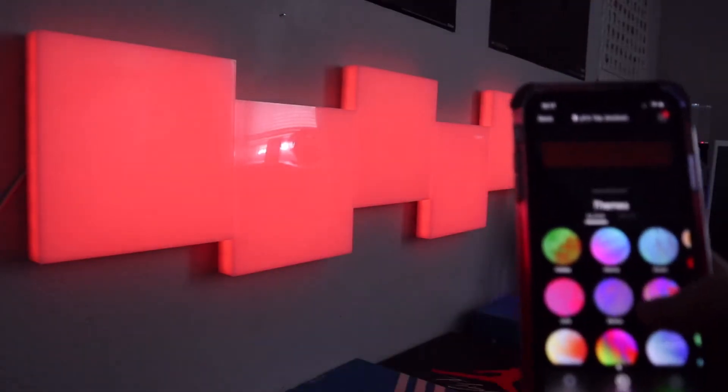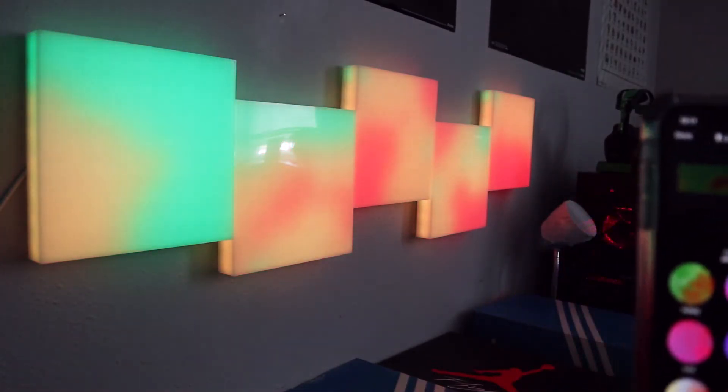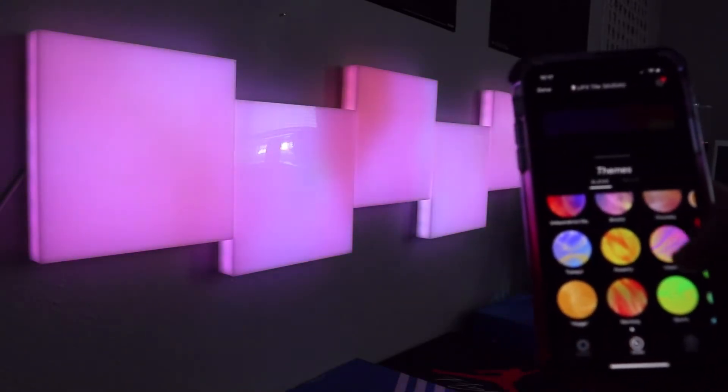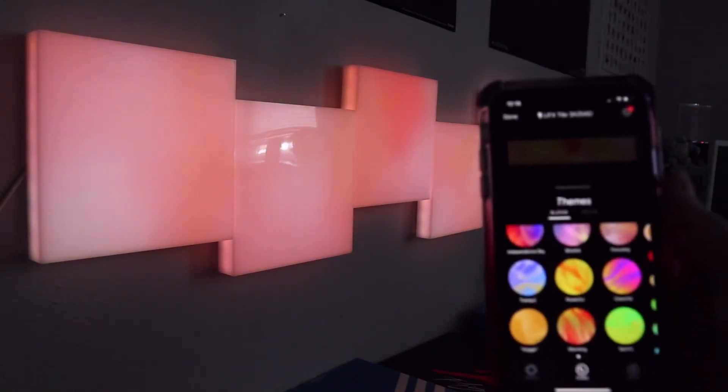Within the app you can go to 'Create' and they give you preset themes. Holiday is like green and red Christmas colors, there's Intense, Dream — some nice colors. There's also Relaxing, Focusing, Sports, Warming — all different preset themes available on the LIFEX app, and this app is free by the way.